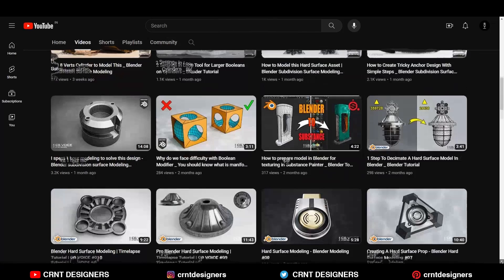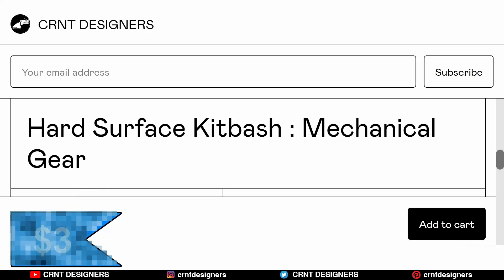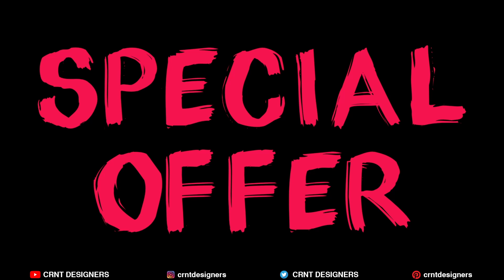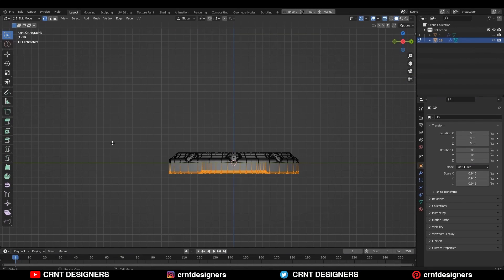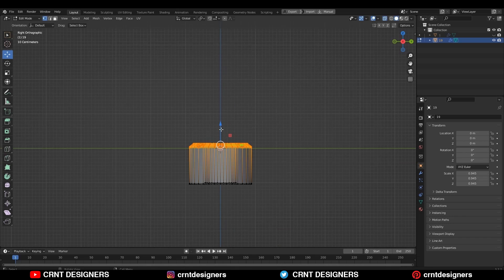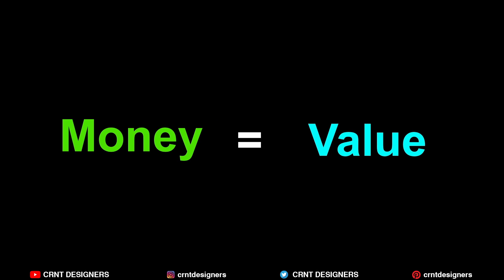You know the quality of this product because the modeling process is there on the YouTube channel. That's why the price of this product is just $3, and there won't be any offer or sale to catch customers. If you think you can use this kitbash on a daily basis in your modeling workflow, and it is value for money, then you can buy it.